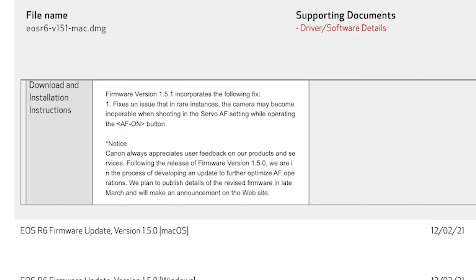Canon always appreciates user feedback on our products and services. Following the release of firmware version 1.5.0, we are in the process of developing an update to further optimize autofocus operations. We plan to publish details of the revised firmware in late March and will make an announcement on our website. So if you're somebody that really likes to wait for the most stable build, you may still want to hold back and wait to see what they announce in March.